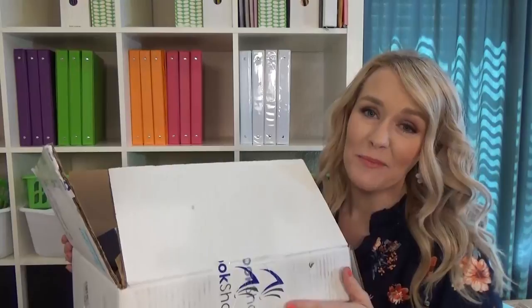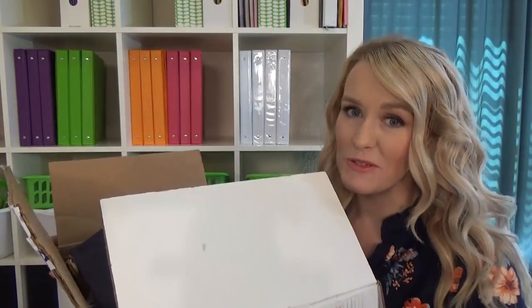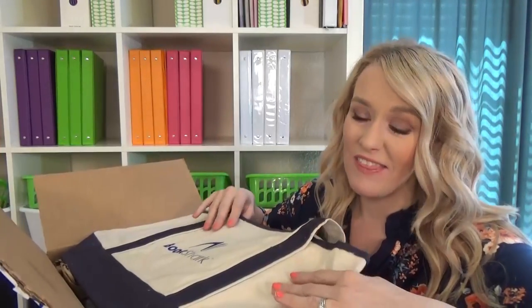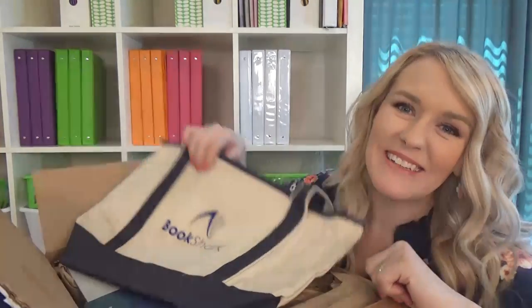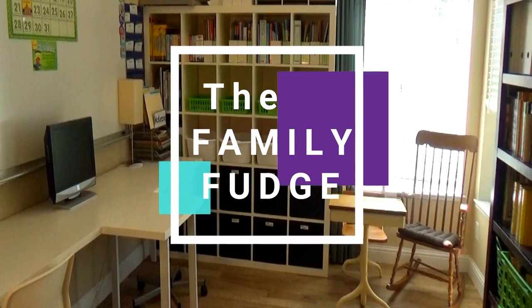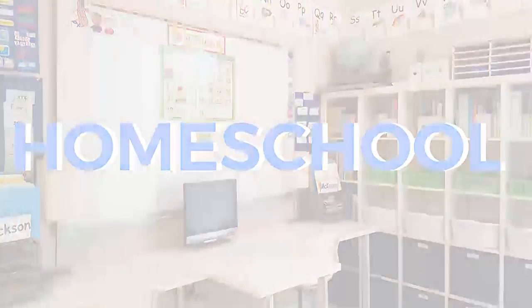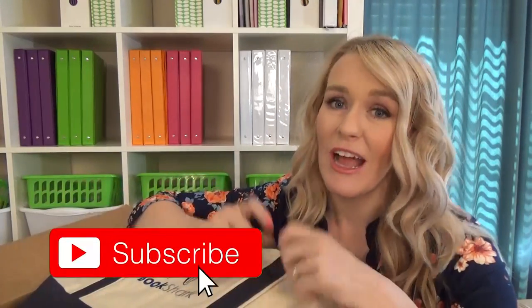Hi guys, and welcome to The Family Fudge. Today I'm so excited to be unboxing this Bookshark homeschool curriculum. They sent it to me to review, and I can't wait to show you all the awesome stuff that they sent, so stay tuned. Now I will link their website down below — definitely check them out if you're looking for great homeschool resources.